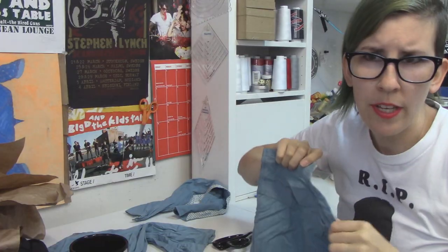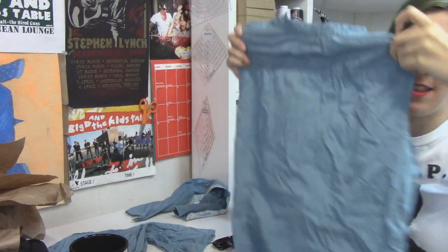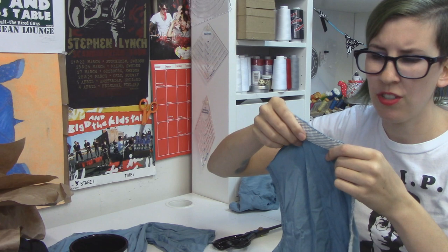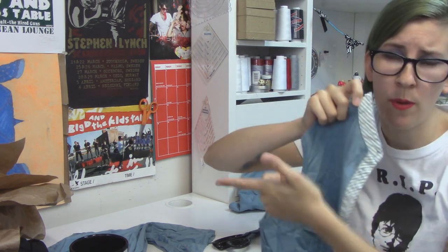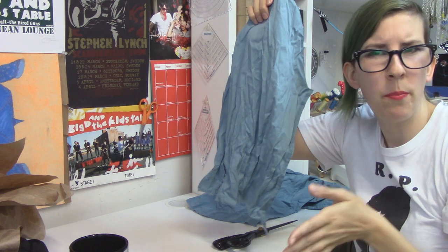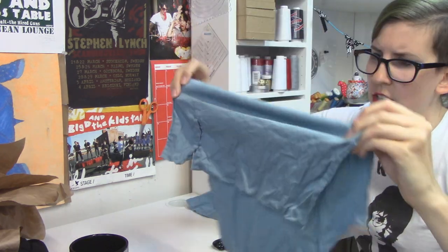I tried to seam rip this shirt apart but it was taking too long because it's a well-made garment, and I'm going to make everything a little bigger anyway so saving the seam allowance is nonsense. Here are the pieces I retrieved from the shirt: the back panel, and I cut the collar off. I also cut the neckline bit off as well as the collar, so you don't need either of those because we're going to be attaching the hood. I cut off one of the front bits — they should be mirrors of each other, so it shouldn't matter which one you take. And then I have the sleeve — I cut the cuff off because we're going to widen that and make it a little bit of a bell sleeve. Judging by how misshapen all of this is, I should probably iron it.